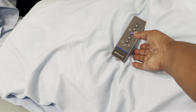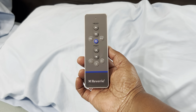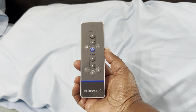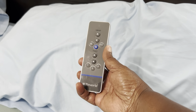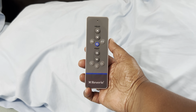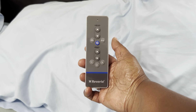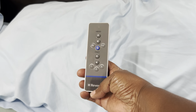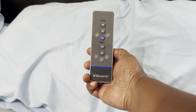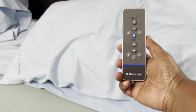Hey everybody, this is Stephanie. I'm here to show you this Reverie remote control for an adjustable bed. This is definitely a replacement — Perry loses this all the time. We found the one he lost, so now we have two for his side of the bed. He loses these things all the time and drives me crazy, but at least I found a place where I can get them replaced.